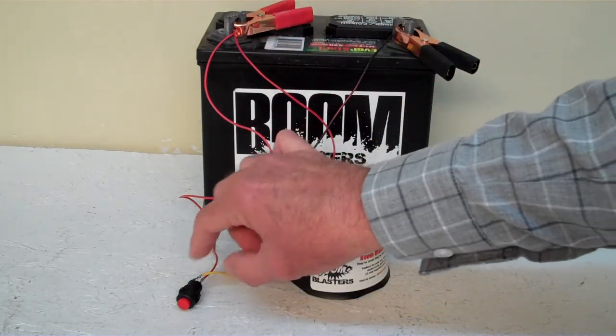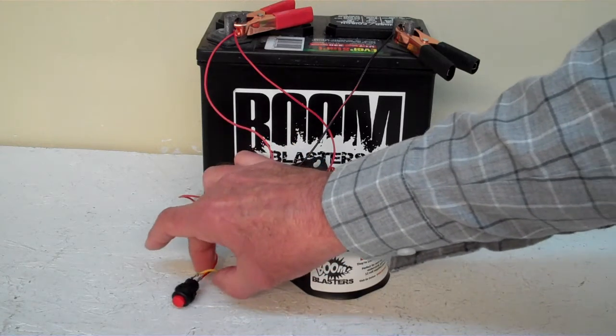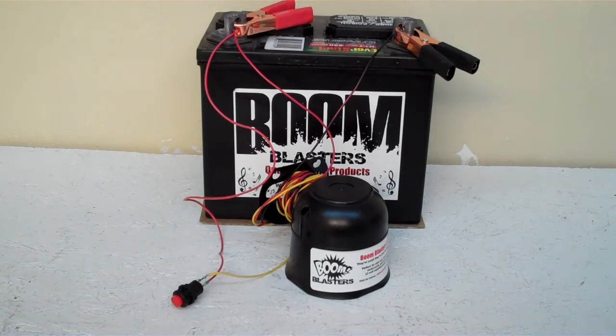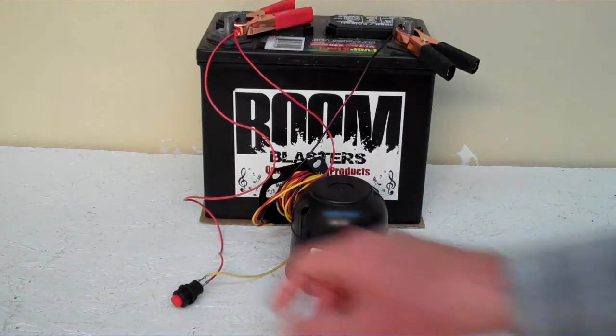Then your yellow wire coming from your horn will go to one side of the button which is included. Then you simply run another 12 volt wire on the other side of the button and you're good to go. So this is our wah wah wah fail sounds car horn.